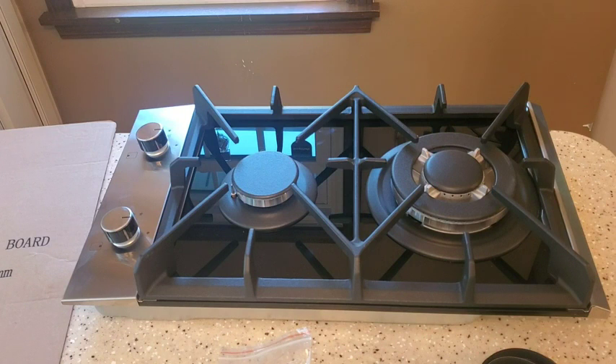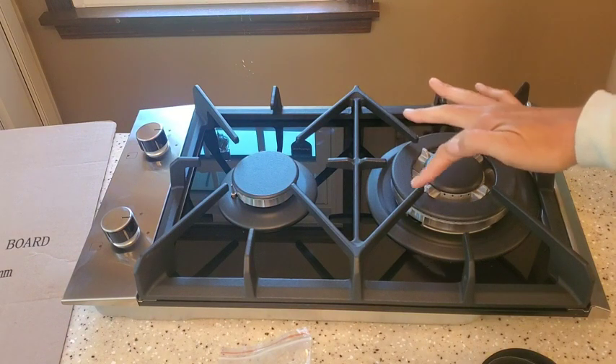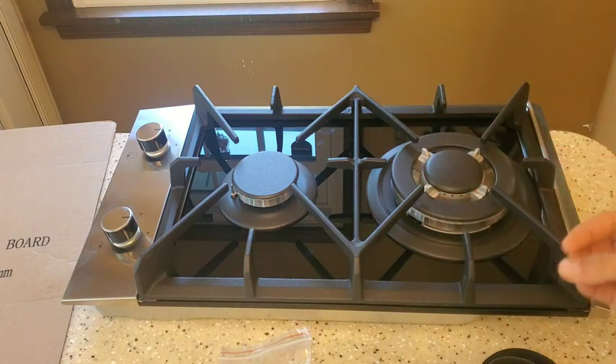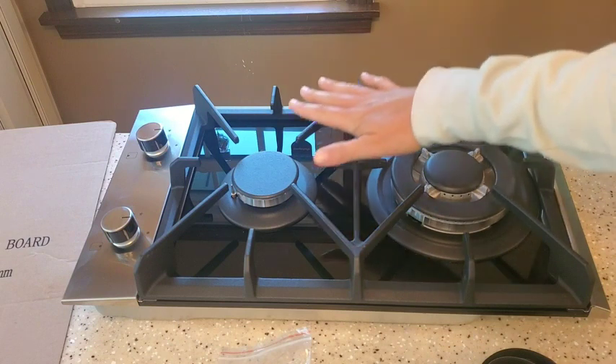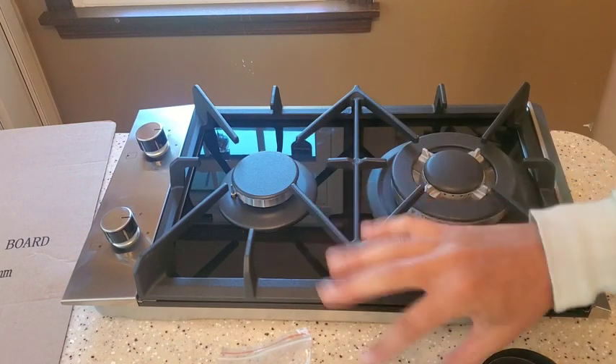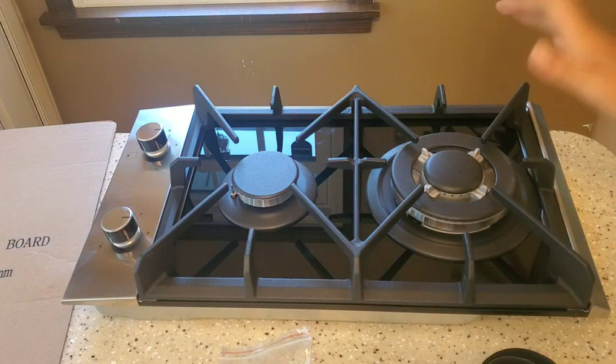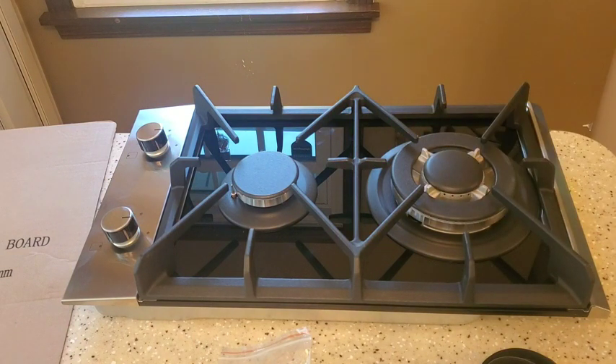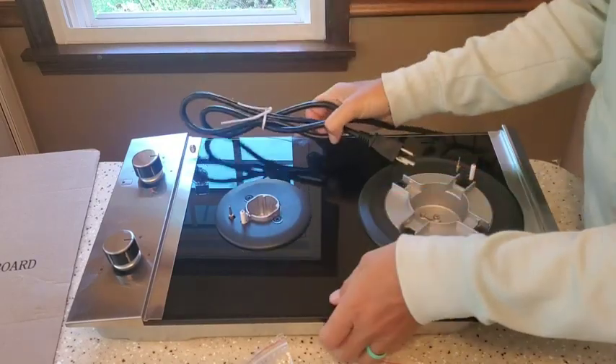On the cast iron pot stand, you can see it has eight claws that come out, which makes it so much sturdier for the pot rather than four or six prongs — and that's on both sides. The cast iron will really distribute the heat perfectly throughout your pots or pans.